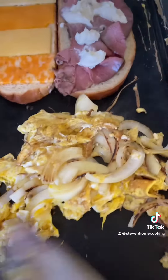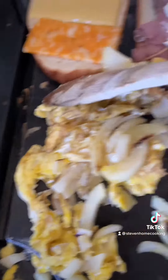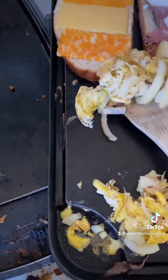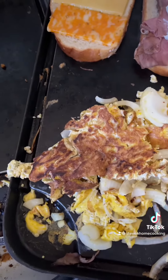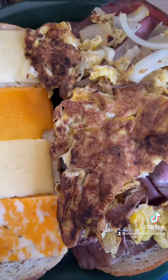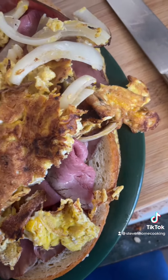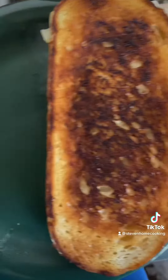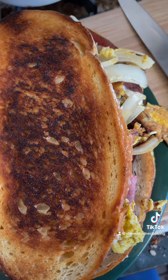The eggs are getting done here. They're getting nice and done. A couple more seconds and we'll get this served. This is what it looks like — it looks really, really good. I have a favorite plate, it's a green one. I always use this green plate, it's just, for some reason, one of my favorites. Here it is, looks good.